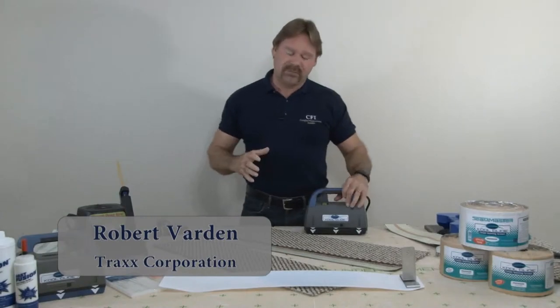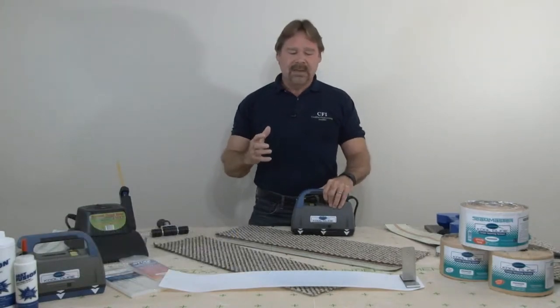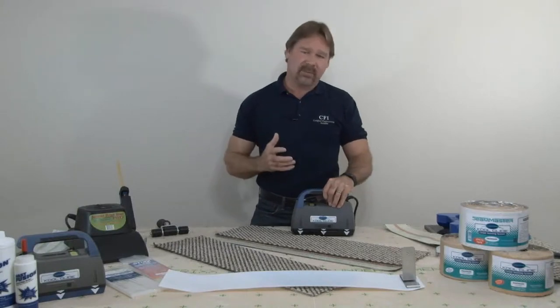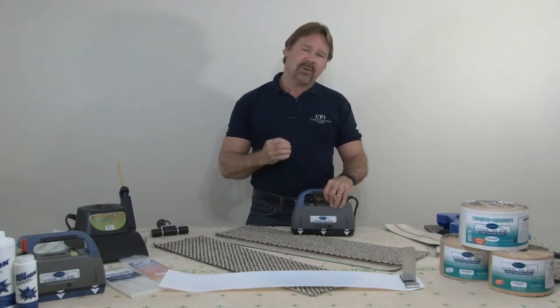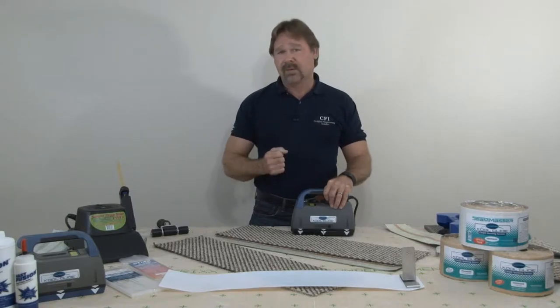Hi, Robert Varden with the Trax Corporation. Be it our engineered underlayments, our tack strips, our seaming tapes, or our variety of other products, at Trax we really strive to develop solutions for those in the floor covering industry.